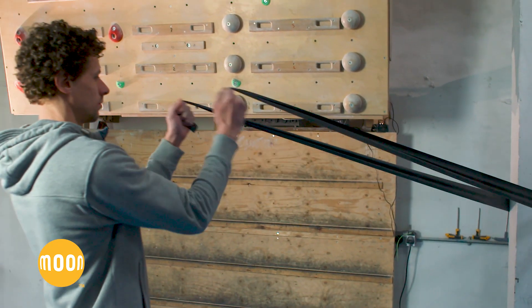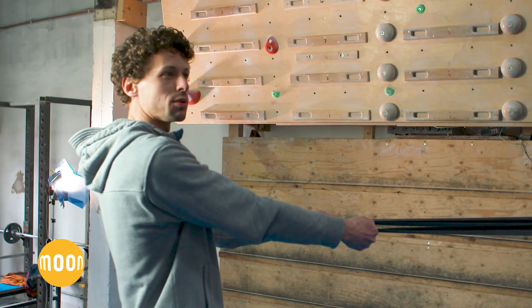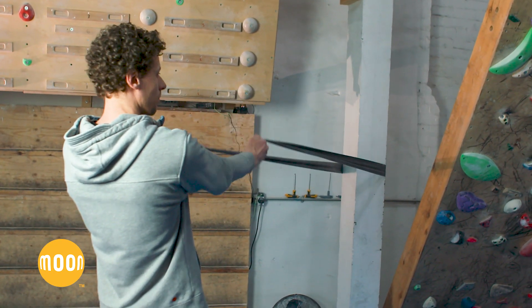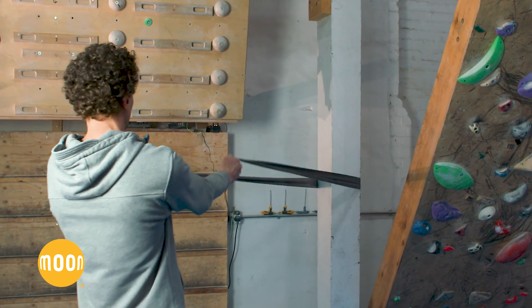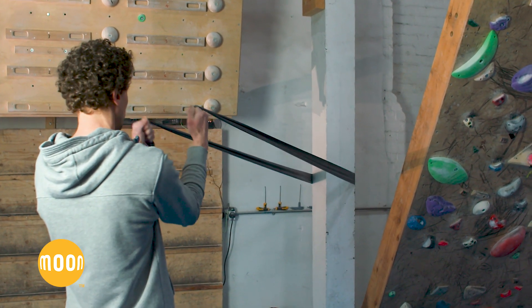Now my shoulders are warm. For the next exercise I need to stand a little bit further away. I try to keep my upper arm straight and just bend at the elbow. This gives me warm shoulders and elbows.